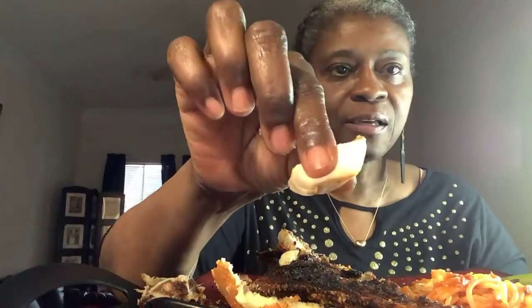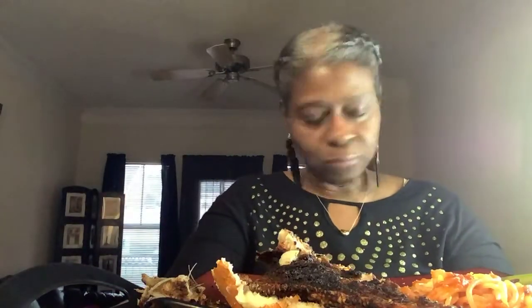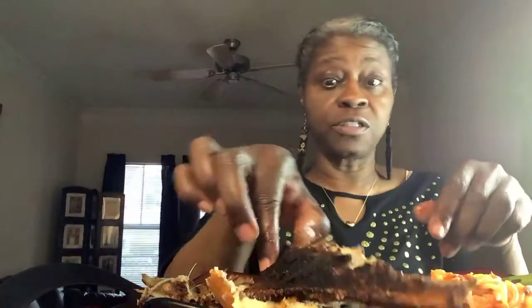Y'all need to taste this — it's so good, y'all! It's so good and it's seasoned. There are so many blackened seasonings out there — so the choice is yours, whichever kind you want. I was going to show you mine, but whatever choice of blackened seasoning you would like works great.